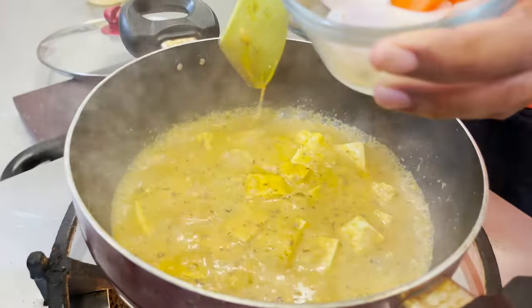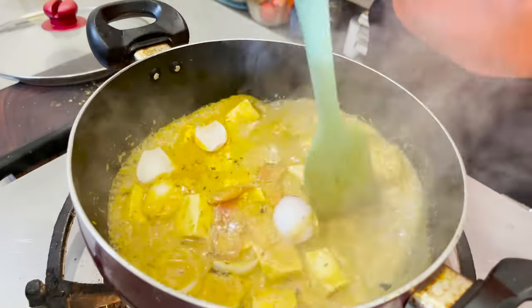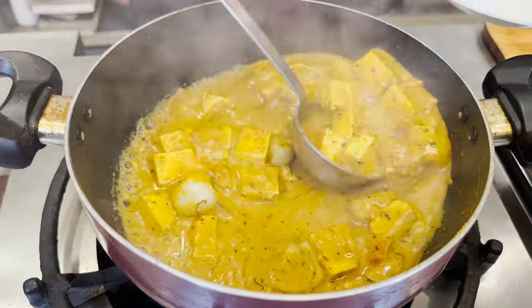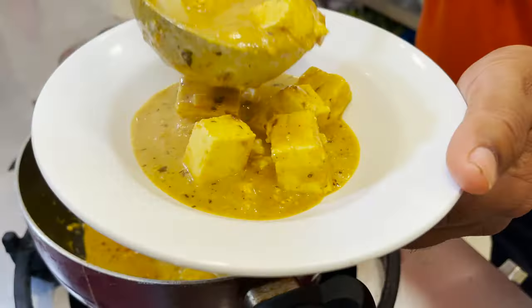The gravy is all ready. I'm going to add just some onion, tomato — capsicum would be even better. Just add to this and that's it, your awesome paneer curry is ready. This is best eaten with roti, naan, or even with rice, pulao, or biryani — it will go perfect with anything.